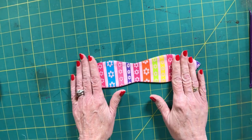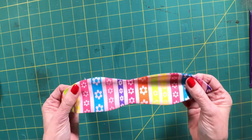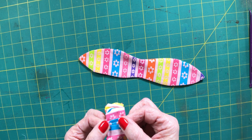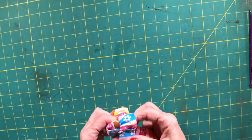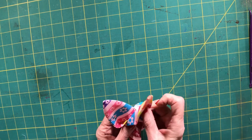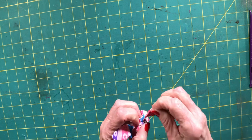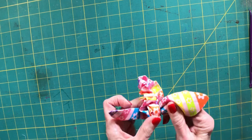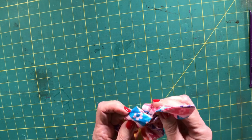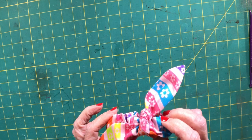Once you've closed the opening with ladder stitch, find the area where you sewed your scrunchie pieces together and stick your bow inside the scrunchie. Tie your bow just like this, nice and tight, make sure the bow ends are even, and you have created a terrific little bow scrunchie in about 10 minutes with no problems at all.